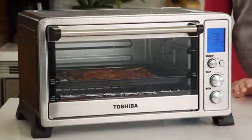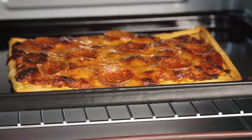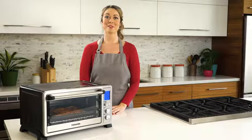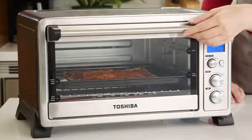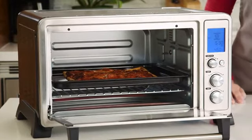The powerful convection fan circulates hot air throughout the interior for fast, even cooking. So there's no guessing. You get perfectly prepared meals every time. In just minutes, our pizza is finished.